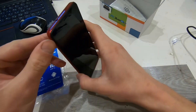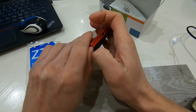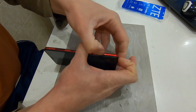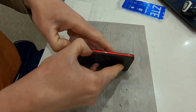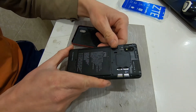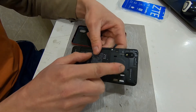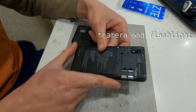Let me open the cover and see what's inside this phone. Here it is — we have two slots for SIM cards, one slot for a memory card, and two cameras: one front and one rear, at five and eight megapixels.